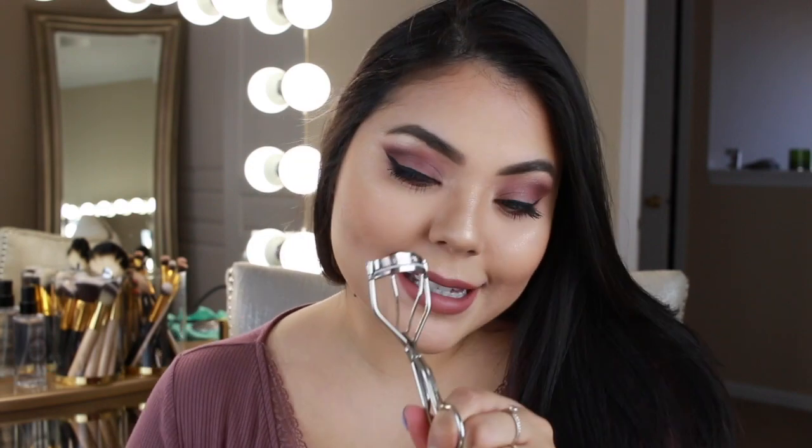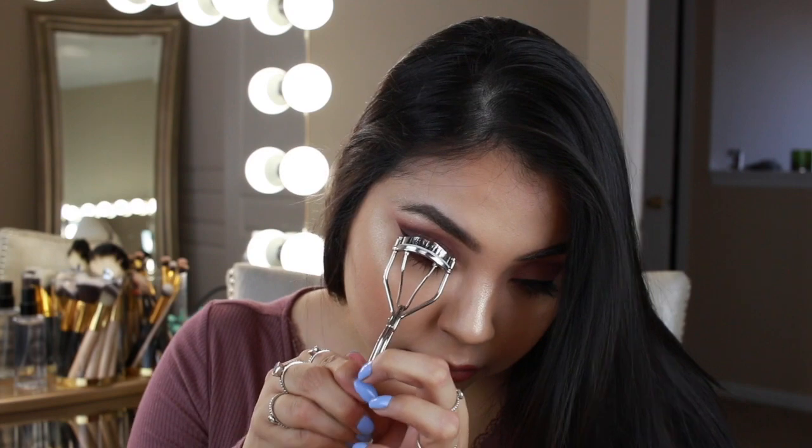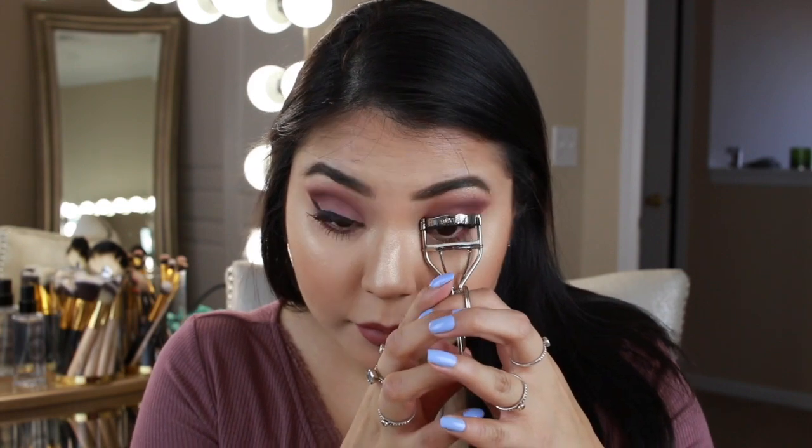All right, last step — I'm just going to curl my lashes. And that's the finished look! I really like it. I feel like this is something I'd wear during the day — I would go out right now just to shop or do something. Hope you guys enjoyed this look and I will see you guys in my next video. Bye!